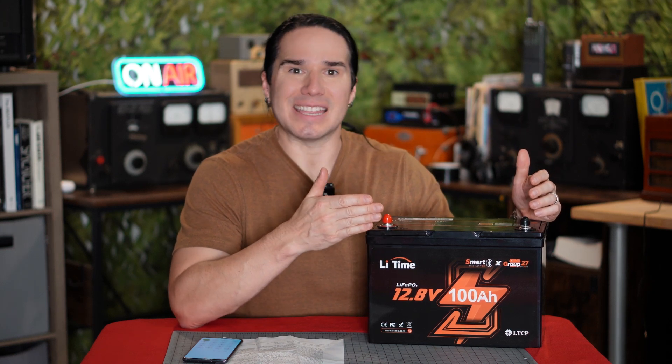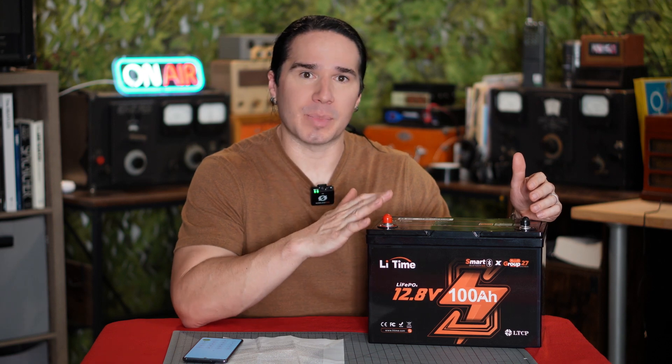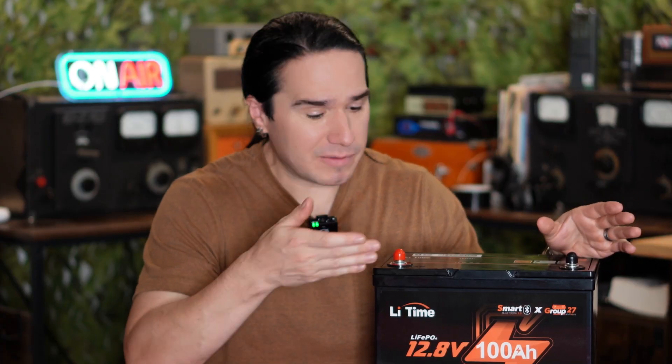If I run the radio at lower power, you're looking at days of talk time running off this battery. The standby or receive-only time you could measure in weeks, maybe even months with this.